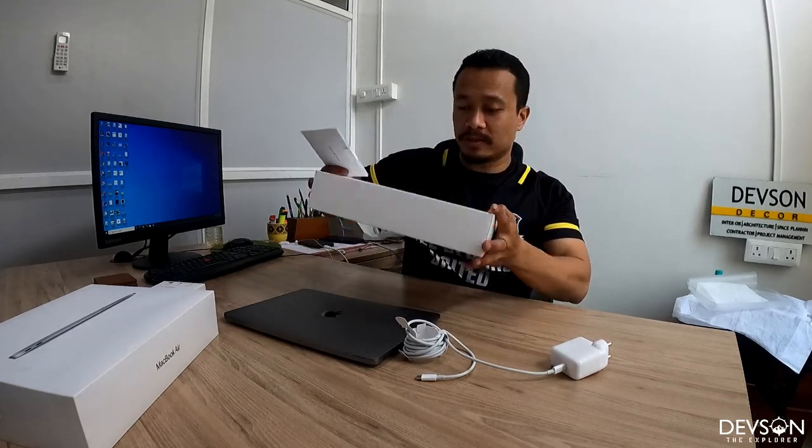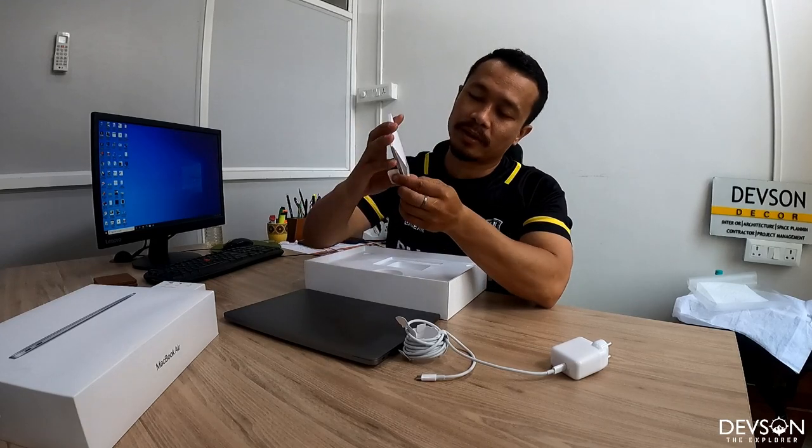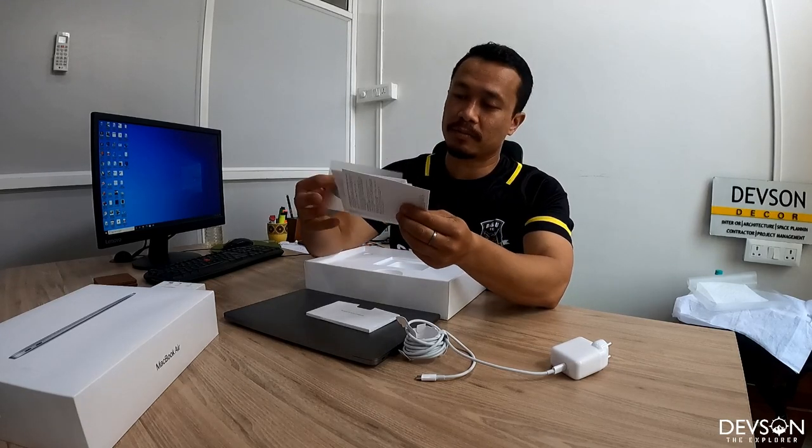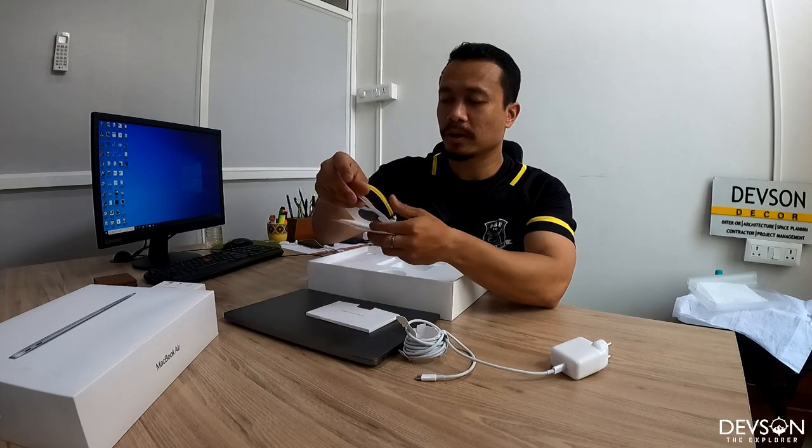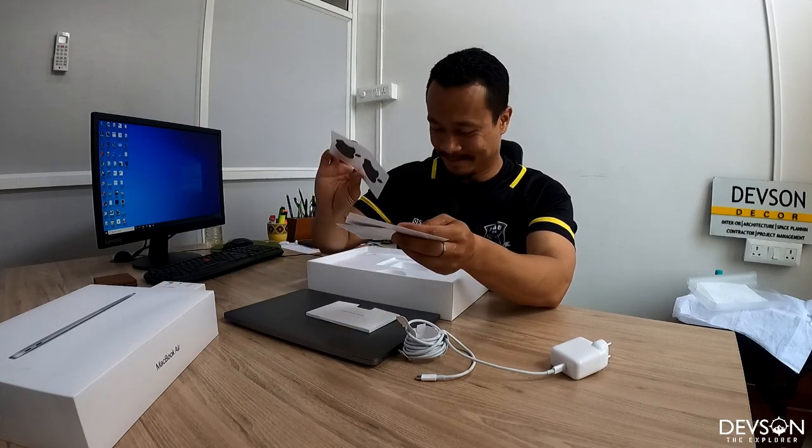There's nothing else in the box. You have a manual booklet and a sticker. That's it.